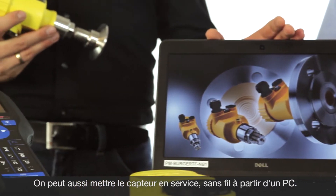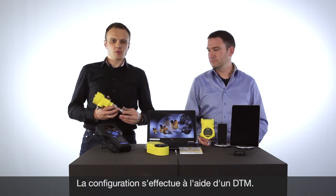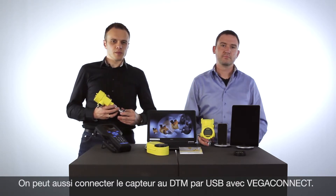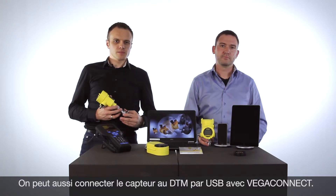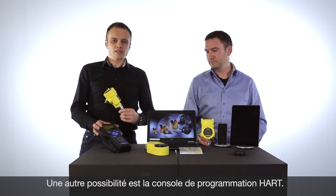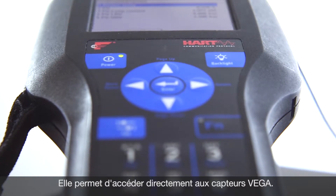With the laptop you have two possibilities: you can use Bluetooth or the WEGA Connect to communicate with your pressure device. On the laptop you use the WEGA DTM to make the adjustment with the sensors. You also have the HART handheld, with which you can communicate with all HART pressure devices from WEGA.